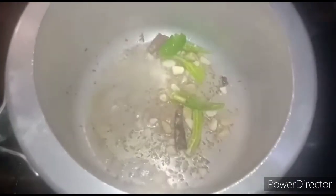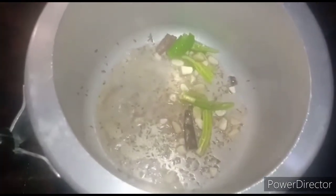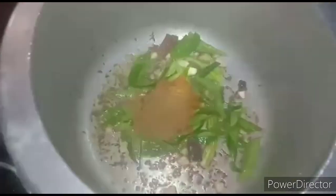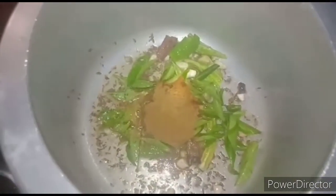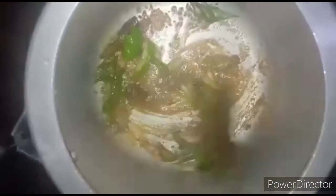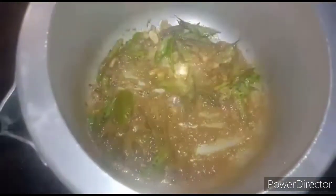Add half a teaspoon of asafoetida. Then add one teaspoon of turmeric powder, one teaspoon of chili powder, one teaspoon of coriander powder, and mix well. Put the powders in the oil and add salt to it.